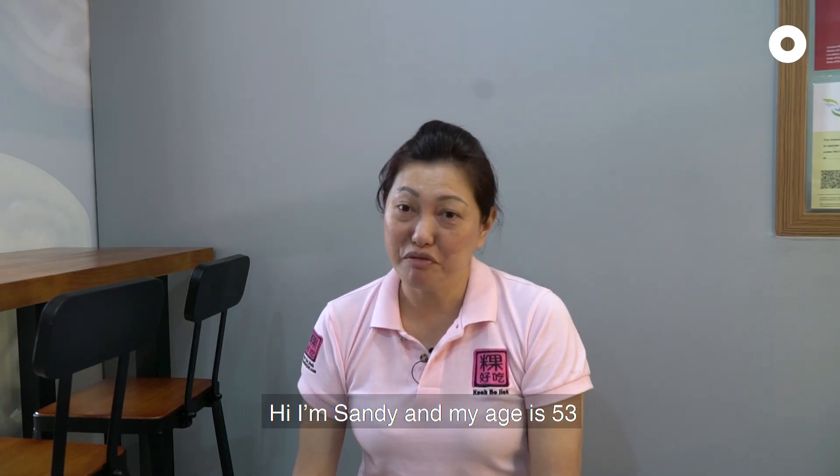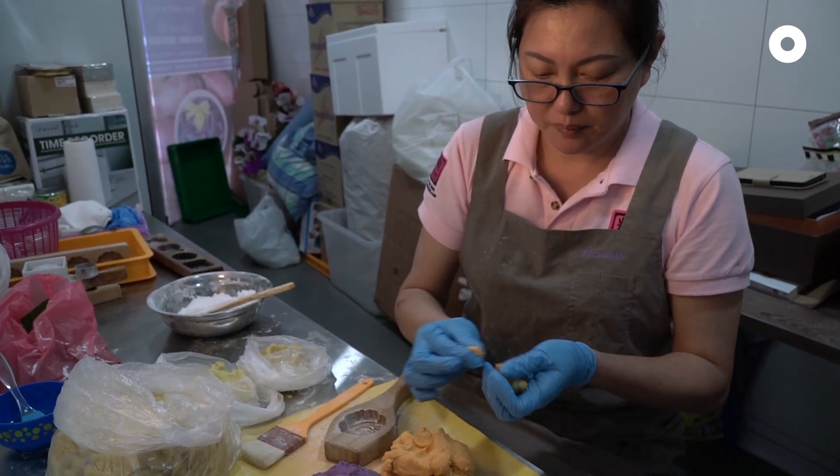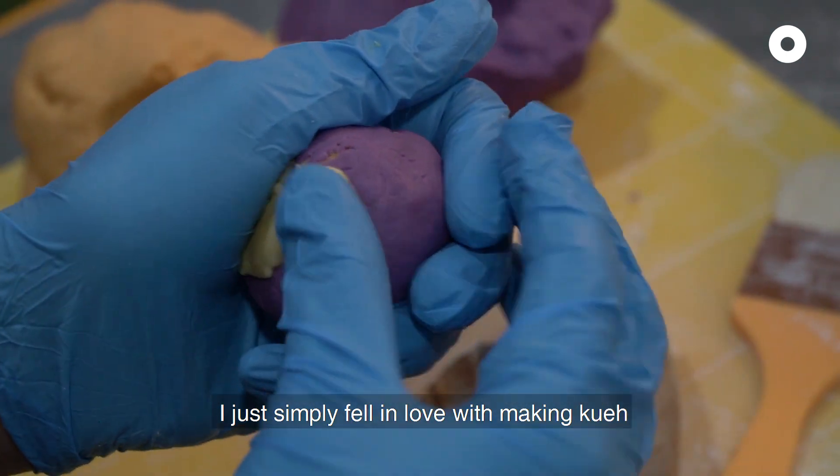Hi, I'm Sandy. My age is 53. I'm selling kueh. I don't know why I like kueh — I just simply fall in love with making kueh.